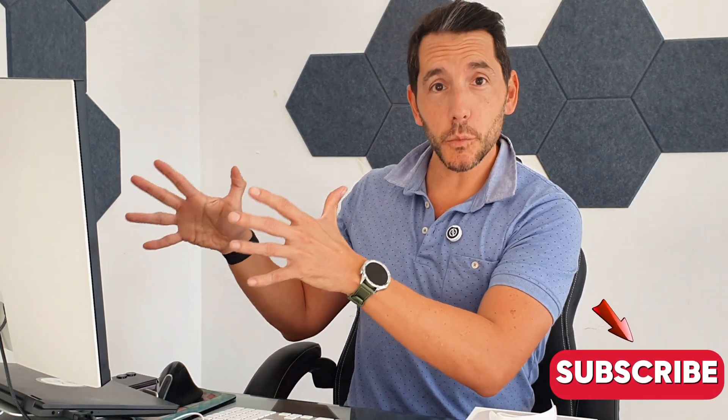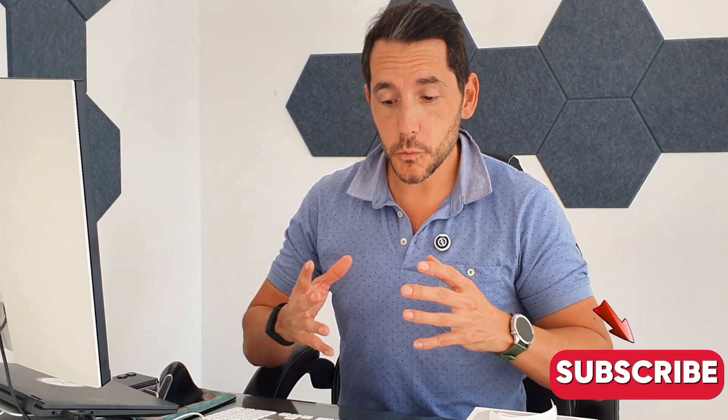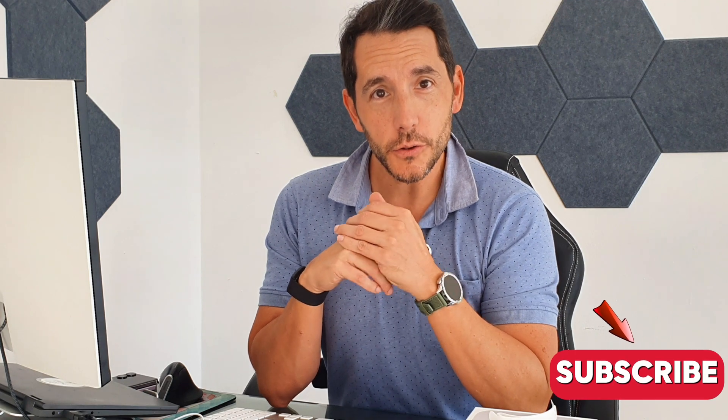So that was my quick unboxing — I hope you enjoyed it! I'm super excited to set this up with my QHD screen and see how things work. My next video will cover the setup and what it's like to use for the first few days. If there's anything you want to know about this device, make sure you like, subscribe, and comment below. Thanks so much for watching — see you in my next one, bye bye for now!